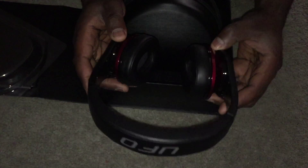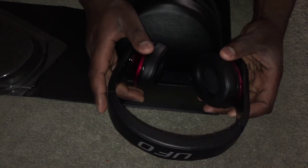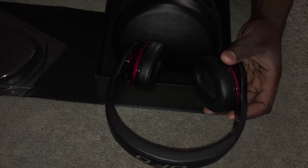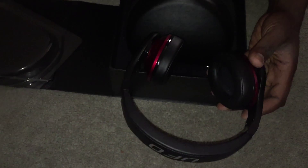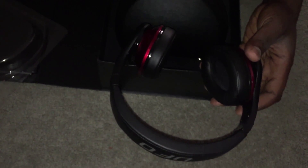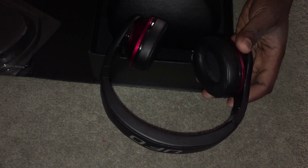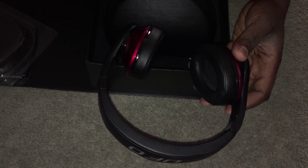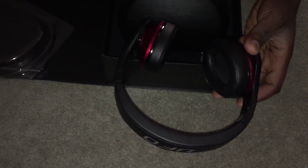The comfort is great. My ears started to sweat a little bit, but that was after probably six to eight hours of continuous usage. And it's going to be dependent on the person — how sensitive your ears are, how much you sweat, how much heat your body emits. So it's going to be different for everybody, but for me I had no problems. The comfort is great.